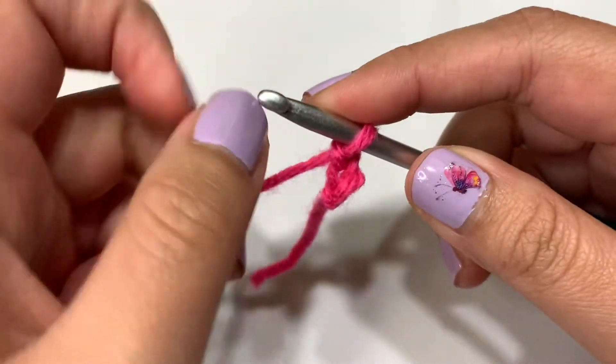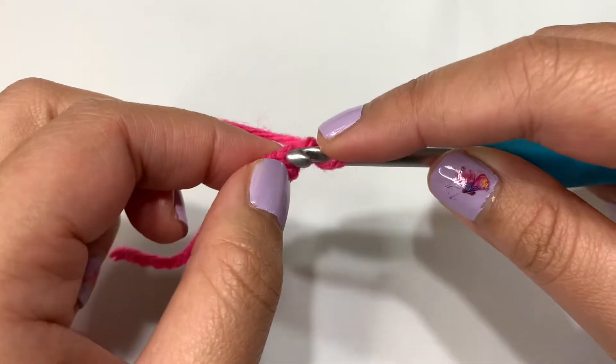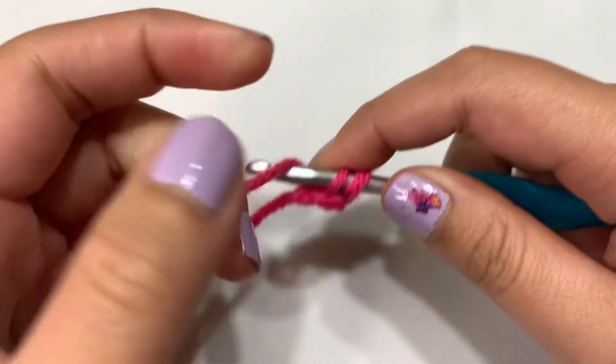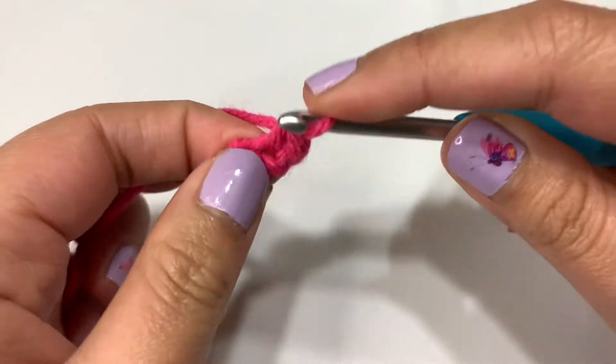So now we're going to single crochet five times into the first chain. So here's my first chain. Let's go in, grab this yarn and pull it through. Two loops on the hook, yarning over, pulling through both. So now I have to do that four more times.